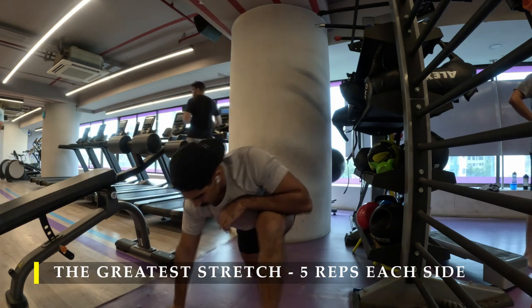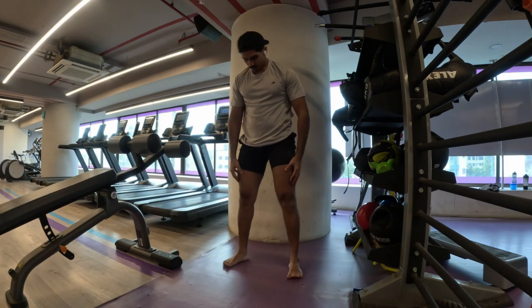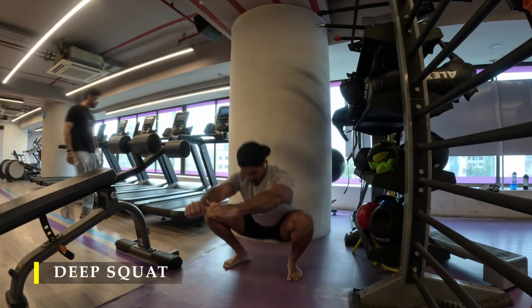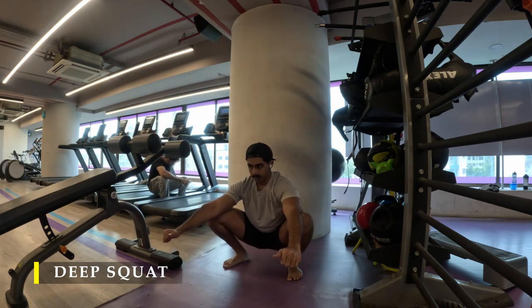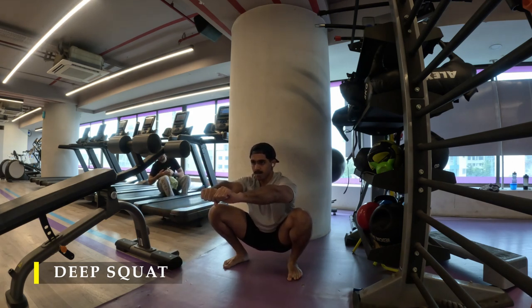Post completing my greatest stretch, I moved on to my mandatory deep squat for the day. I make sure I squat deep at least once or twice a day to ensure mobility in my hips, because most of us are sitting or standing for too long. This helps take our hip joint through complete range of motion at least once a day.